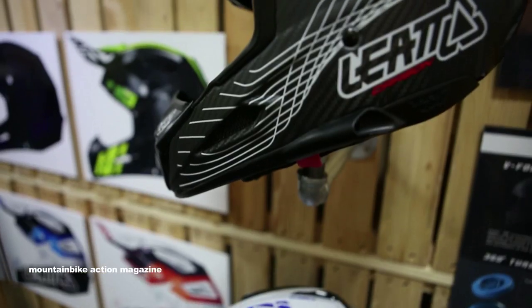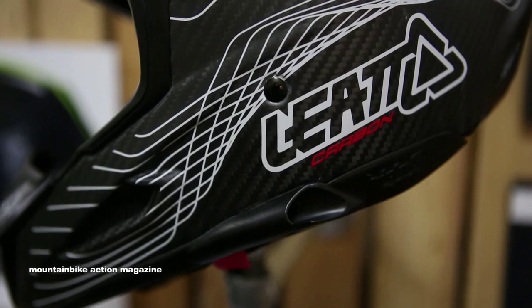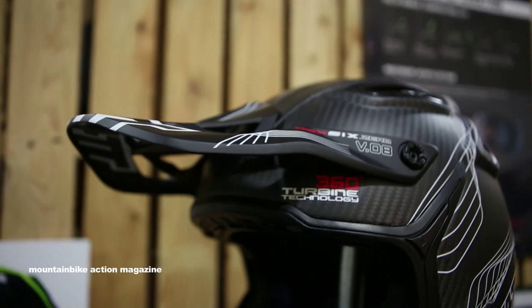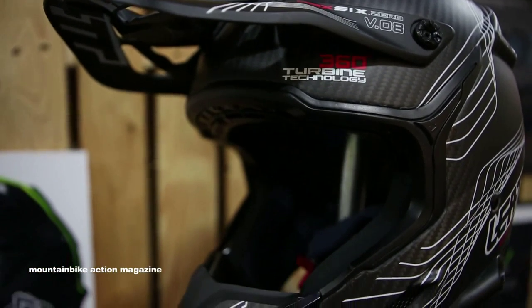What's up, everybody? It's Jason from Liat. Welcome to Interbike 2014, hanging out at the Liat booth with the Mountain Bike Action guys. We've got a ton of new products, but one of the main things I want to touch on today is our new bike-specific helmet that we're debuting here at Interbike today.